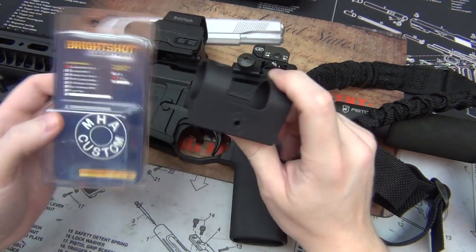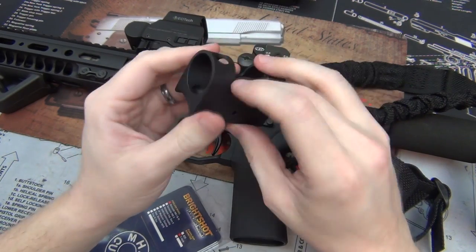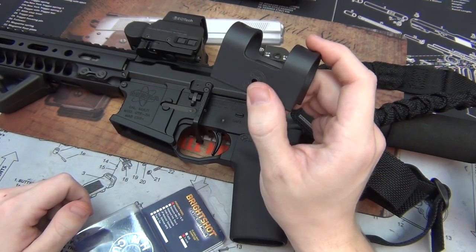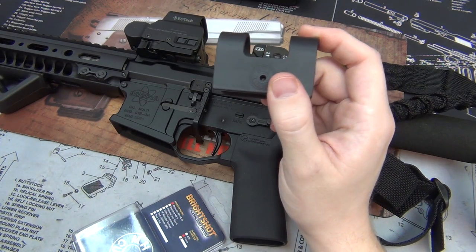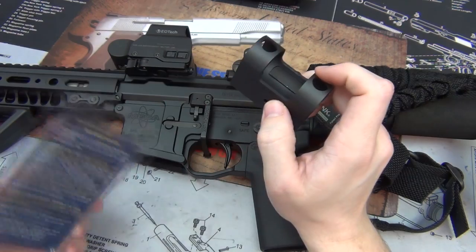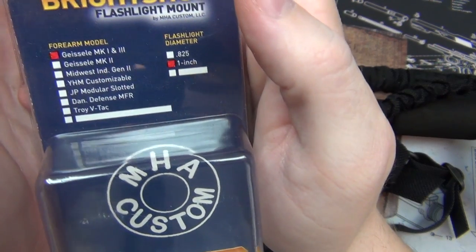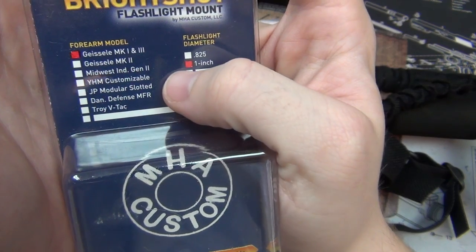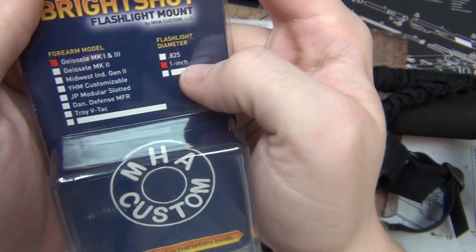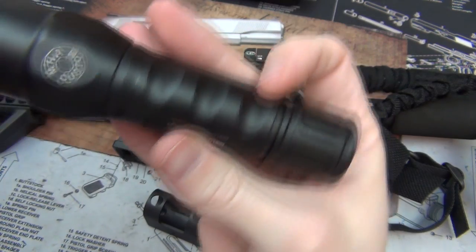First of all, it's made out of 6061-T6 aluminum — one solid piece — and this thing is a beast. What's different about this is that it doesn't attach to a Picatinny rail; it attaches directly to modular rails such as my Geissele Mark 3. It's also available for the Mark 1, Mark 2, Mark 3, and Midwest Industries Gen 2. It's available in flashlight diameters of 0.825 inches and 1 inch. I have the 1-inch model for this SureFire with the custom MHA logo.